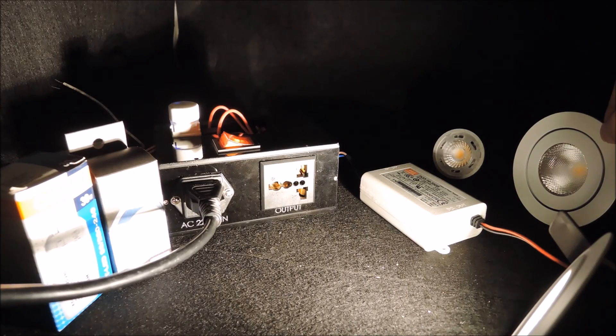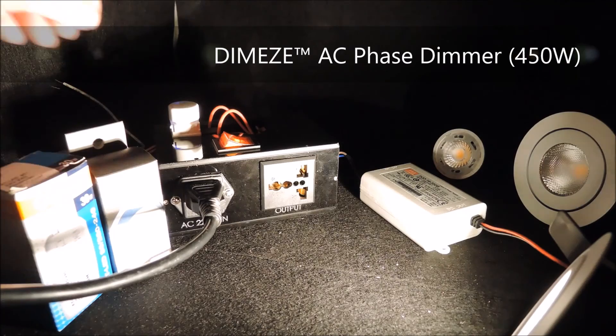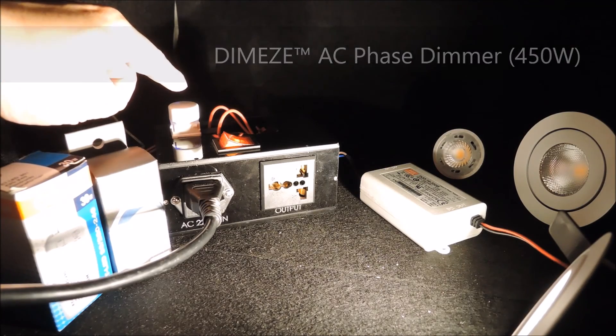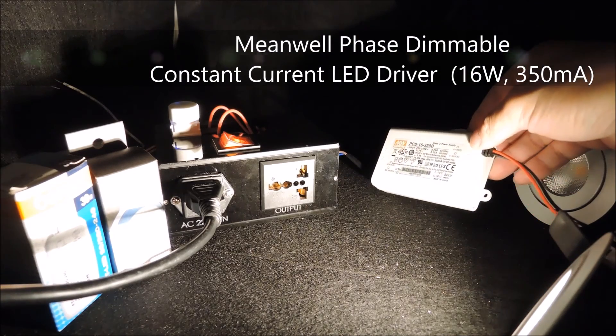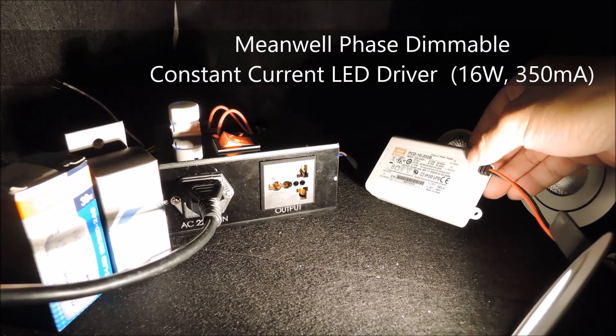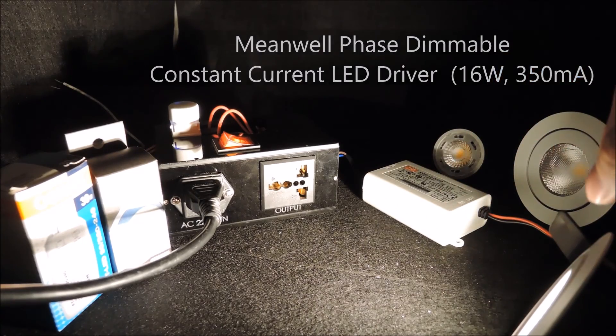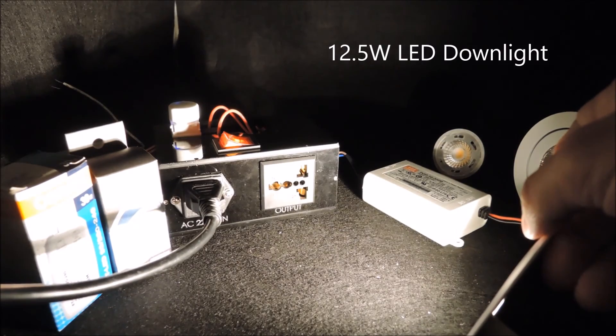In this setup, we have the DimEasy AC phase dimmer, which is connected to a MeanWell PCD16350 board. The 16W phase dimmable constant current LED driver now powers up a 12.5W LED downlight.